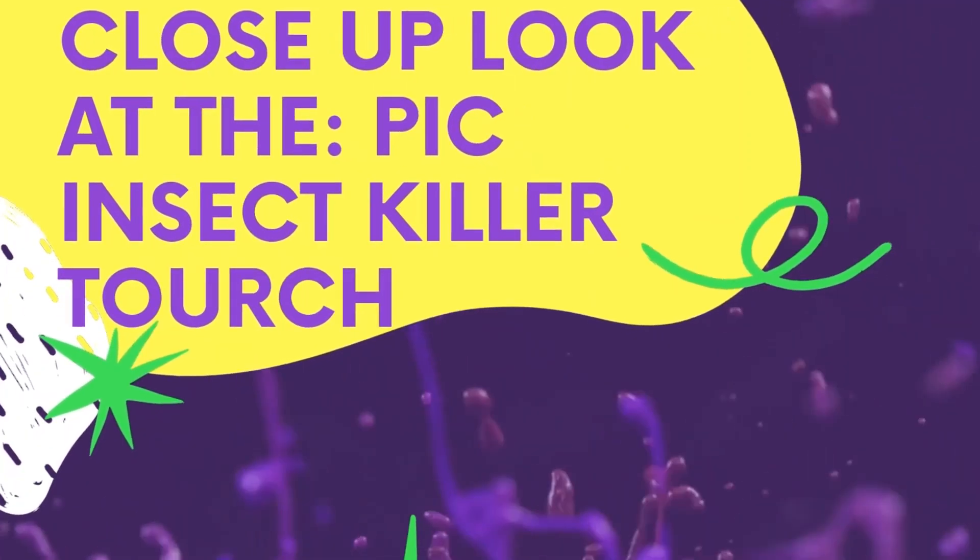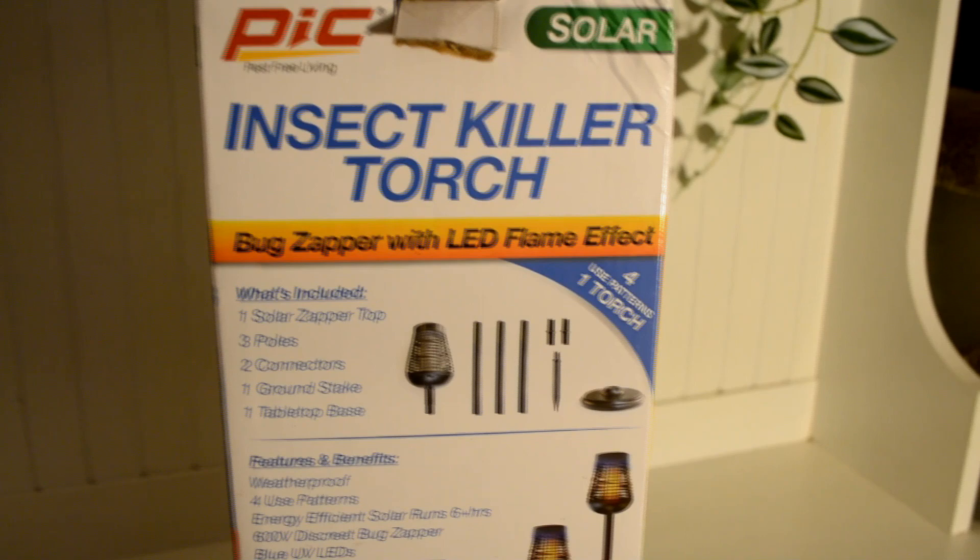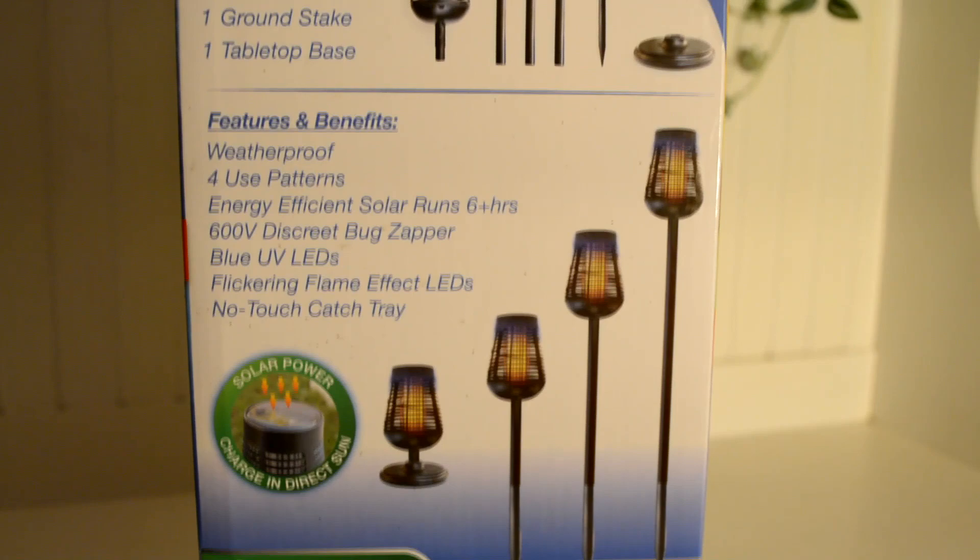A closer look at the PIC Insect Killer Torch. Includes one solar zapper, three extension poles, two connectors, one ground stake, and one tabletop base.